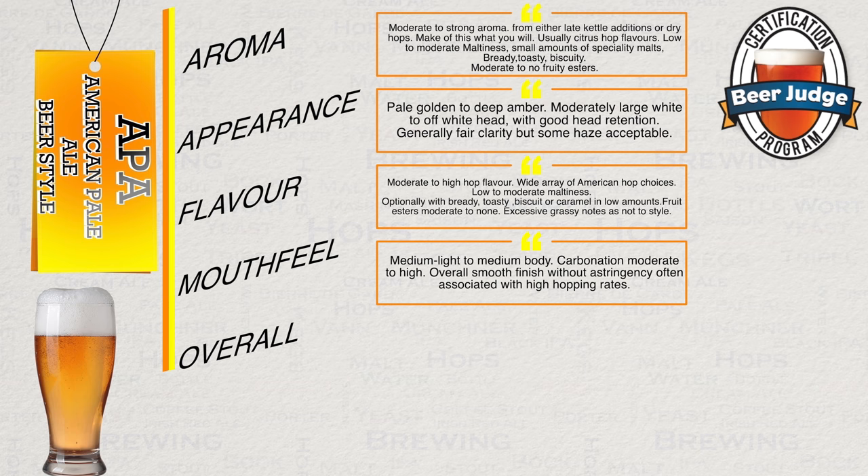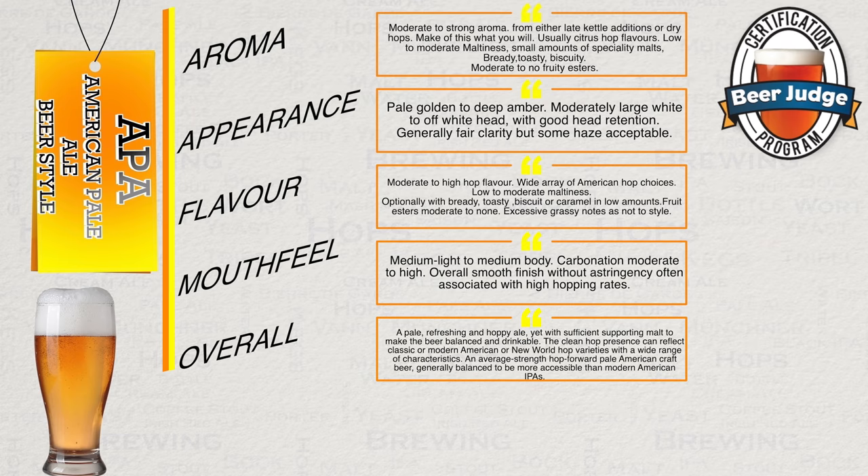Overall impression: a pale, refreshing and hoppy ale, yet with sufficient supporting malt to make the beer balanced and drinkable. The clean hop presence can reflect classic or modern American or new world hop varieties with a wide range of characteristics. An average-strength hop-forward pale American craft beer, generally balanced to be more accessible than modern American IPAs.